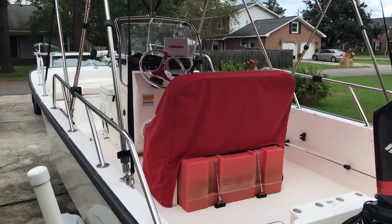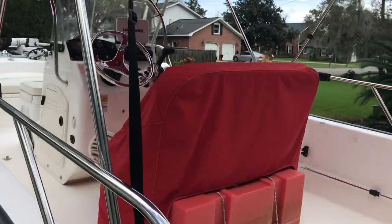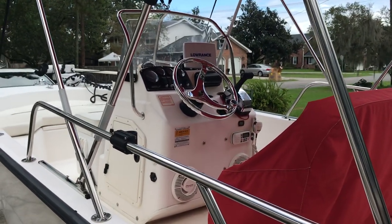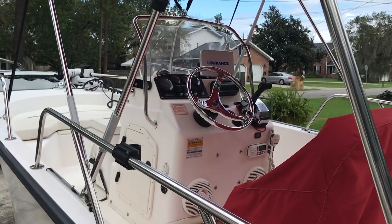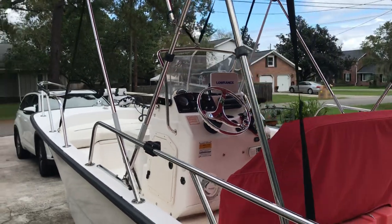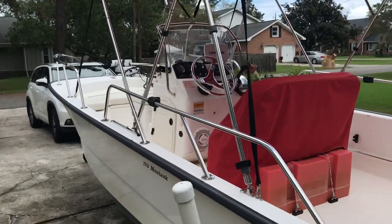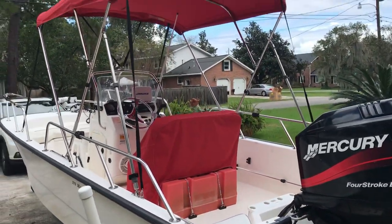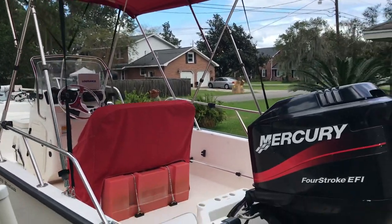You do see the seat cover over the console seat. There is a matching cover that goes for the console. We also have a full custom boat cover that will go with this boat to cover the entire boat — the bimini would need to be laid down inside the boat to do so.